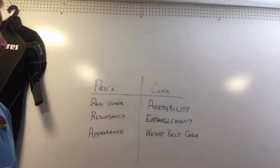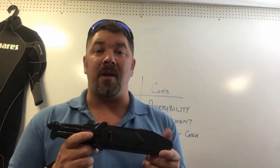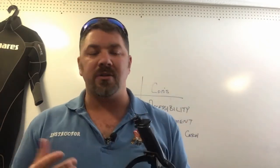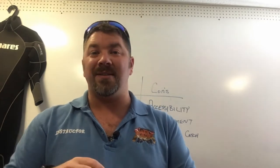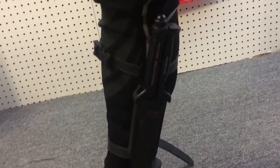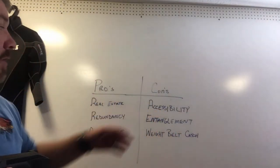Another pro is redundancy. If you carry multiple tools, maybe this isn't your primary knife — maybe it's a backup. If you have a primary cutting tool mounted somewhere else, this larger knife could serve a secondary purpose: as a tank banger, a makeshift wrench, or just a redundant system. If it's a redundant tool, mounting it somewhere out of the way — like your leg, where it doesn't interfere with your BC or inflator — makes good sense.